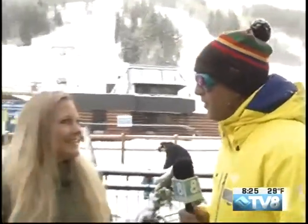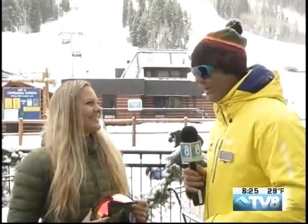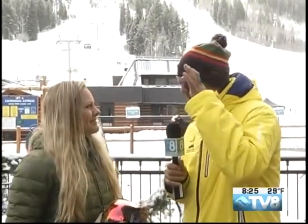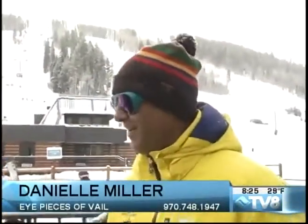Danielle Miller joins me right now from Eyepieces. I like them. They're made for the slopes. What are these? Makita Mylon. Very comfortable. I like the big — are these women's? No, they're unisex. And they have the built-in side shield, so you can wear them skiing. I like the colors. It looks good.